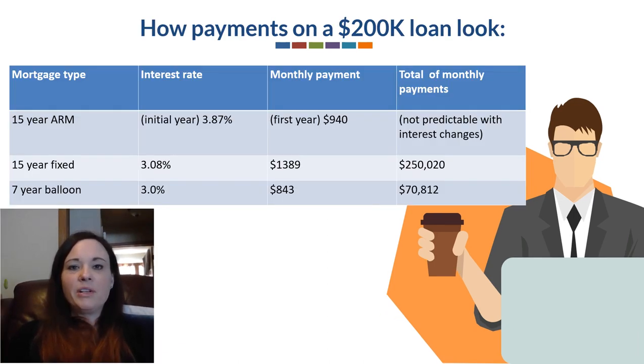Here's how this might look on a $200,000 loan — a little breakdown in a table. A 15-year adjustable rate at 3.87% for that initial year, with a first-year monthly payment of $940. A 15-year fixed at 3.8% gives a monthly payment of $1,389, and on that $200,000 loan you'll end up paying around $250,020. On a 7-year balloon at 3%, the monthly payment is around $843, with total monthly payments of $70,812.